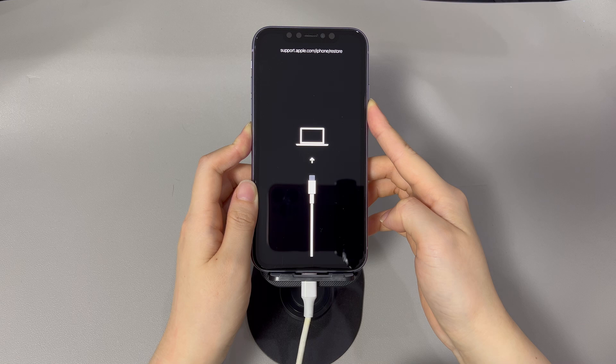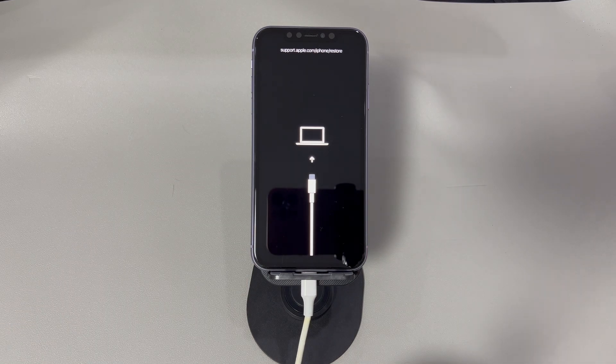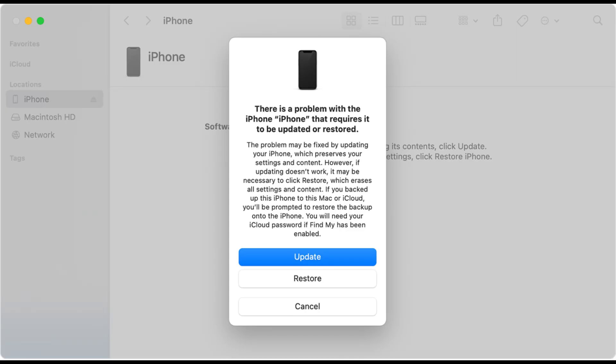Once in recovery mode, go to your computer and you should see a dialog box opening from iTunes or Finder. If you select the update option, it'll install the latest iOS software on your iPhone without deleting anything. If you select the restore option, it'll install the latest iOS software and erase everything on the device. Our suggestion is to choose the update option first, then go with the restore option if the update fails. Finish the steps until the update process starts — this might take a long time. If your device exits recovery mode midway, repeat the steps to enter recovery mode and continue. Once done, let your iPhone restart and see if it goes back to working order.